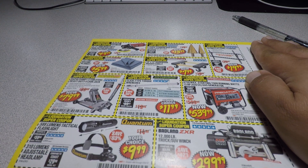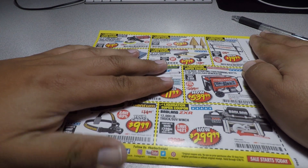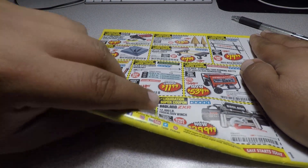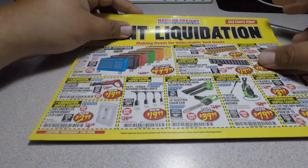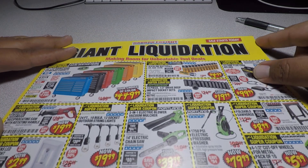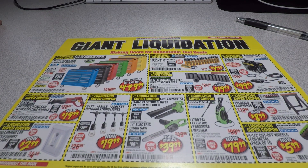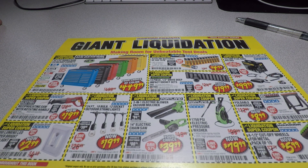If you need any of these coupon codes or a picture, I can post it up on the channel. Alright guys, this was my video for this Harbor Freight giant liquidation coupon book. Don't forget to smash the like button, hit subscribe, hit the bell, and we'll see you guys in the next one. Thank you for watching.